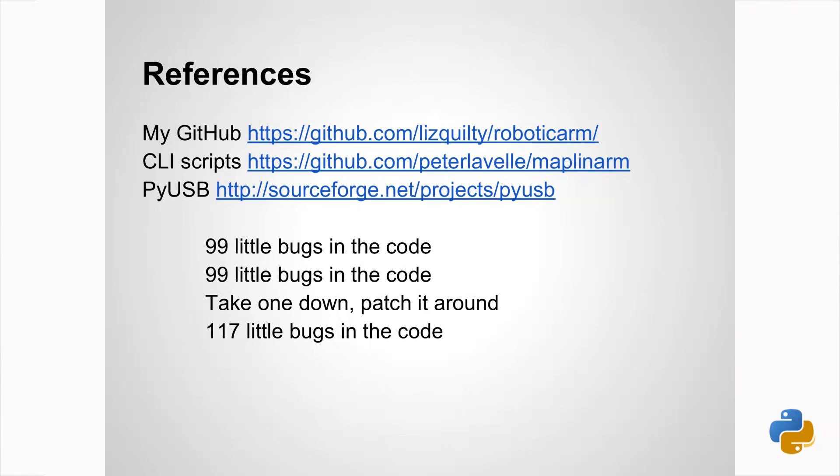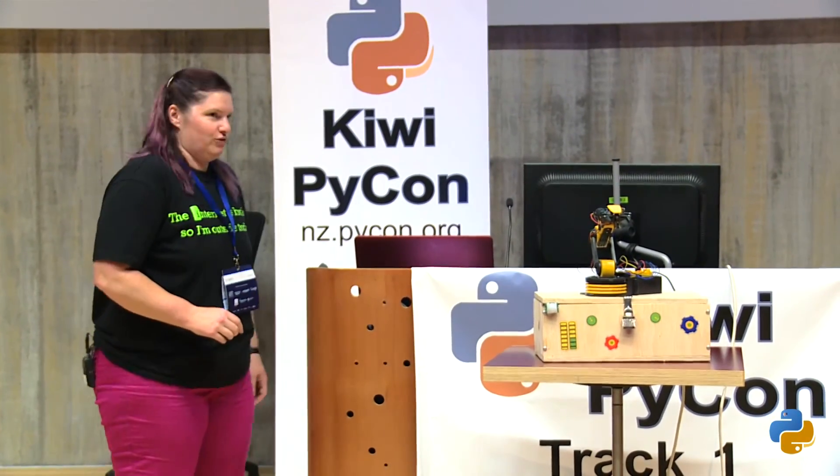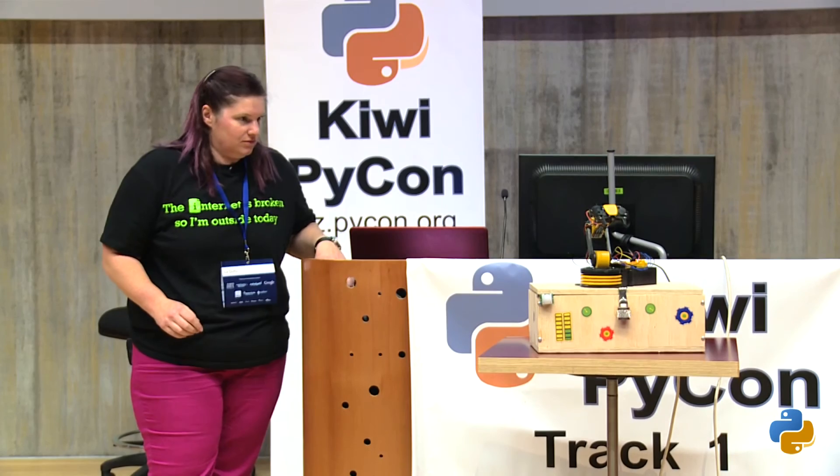That's all my references, and a poem which I thought was awesome — pretty much describes everything I was doing. Have you guys finished demolishing it yet? Sorry, my talk wasn't as long as I expected, but you can all play with the robot arm. Feel free to come and have a look at it.